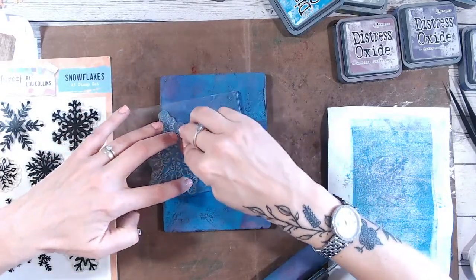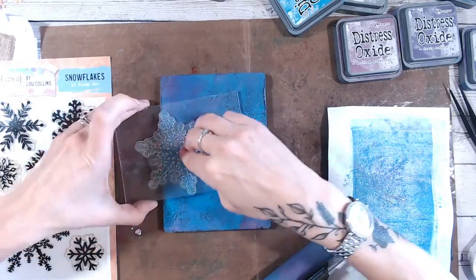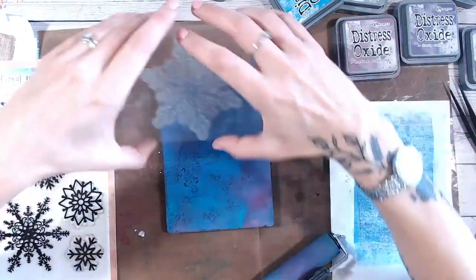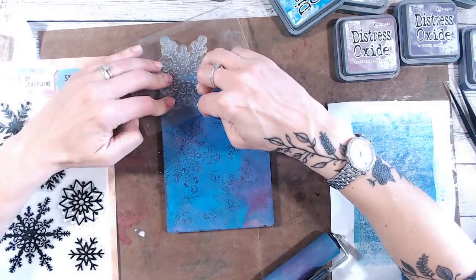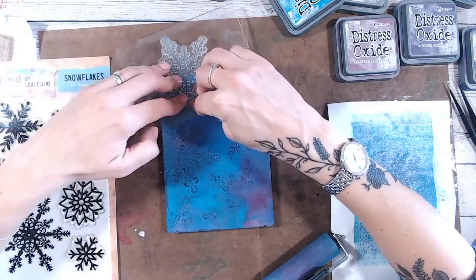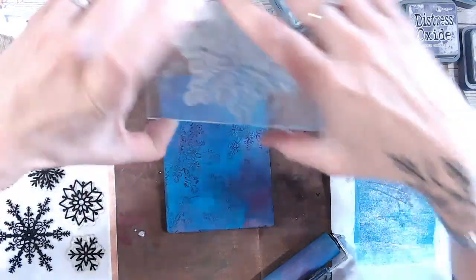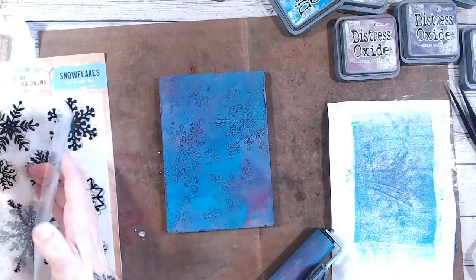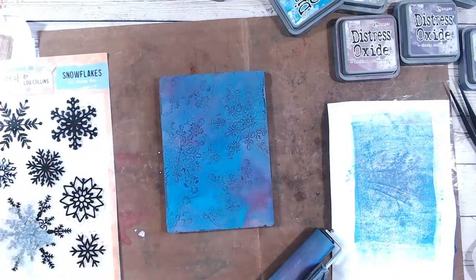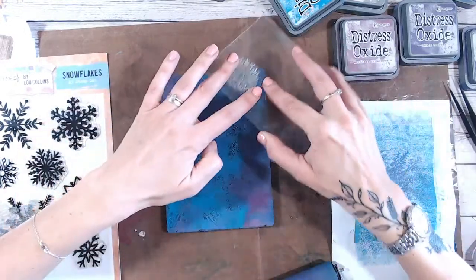This is a very thin acrylic block - I actually got it when I used to do brush lettering for putting ink onto, but I find it really handy for stamping because it's so thin you can put a really nice pressure down on different parts of the stamp. You know, if you have a bigger stamp and it doesn't always stamp perfectly, sometimes that just works better. Let's also take a small stamp and pop these on there.